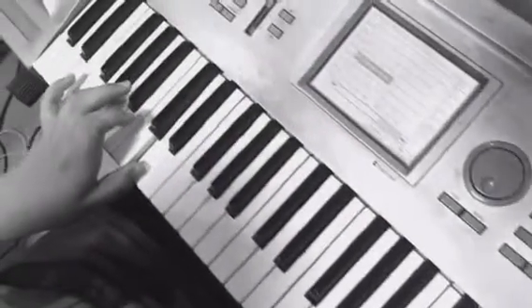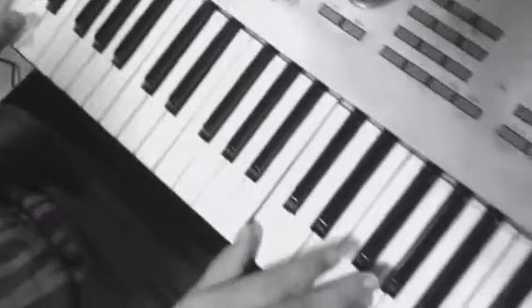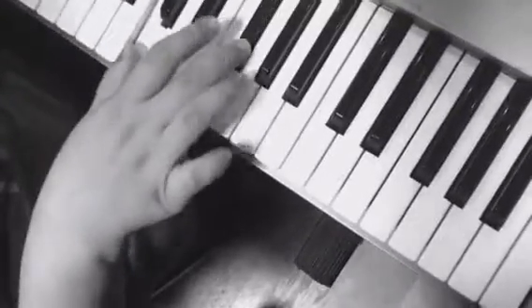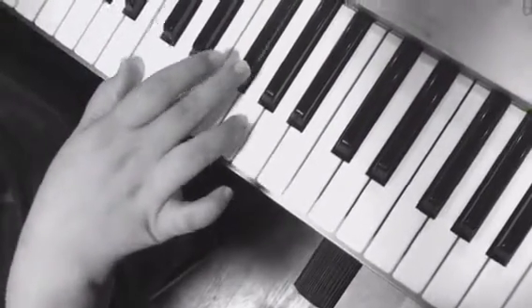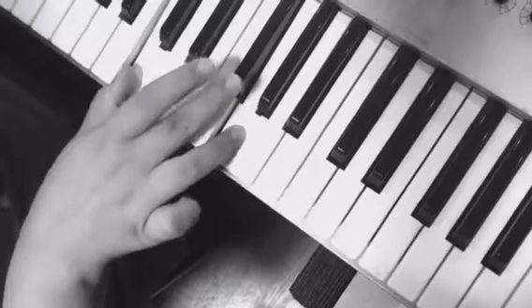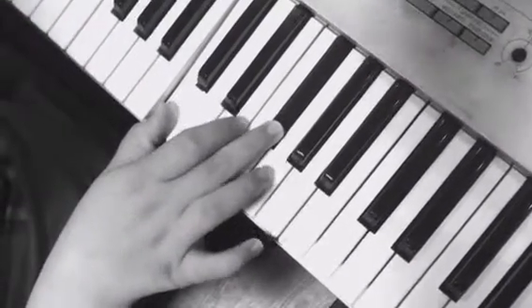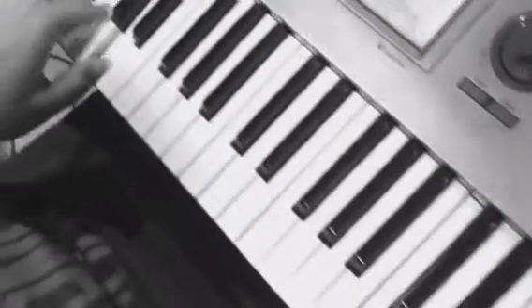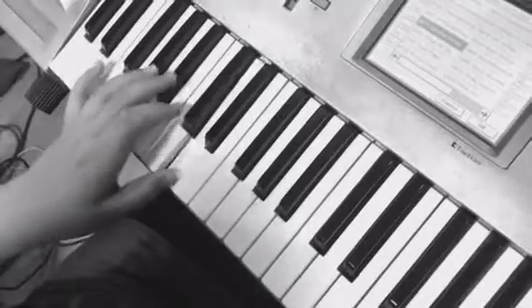This is a two-chord Vance. On your right hand, you're playing the important notes of an A minor 7 to a D7 chord. On the left hand, we're just playing the root of each chord.